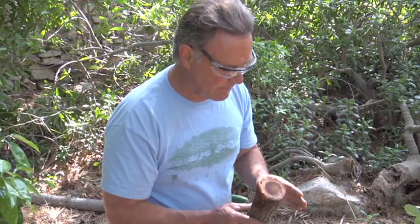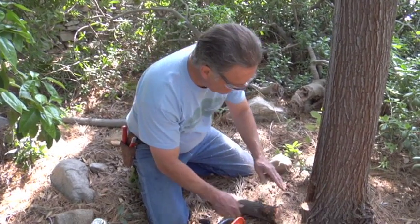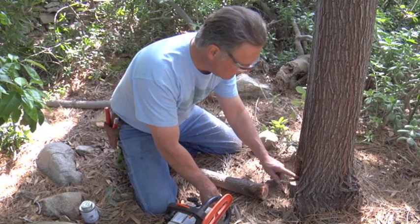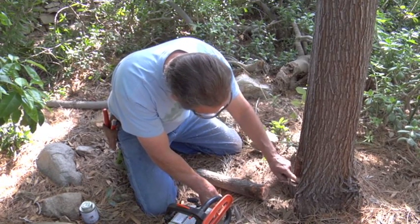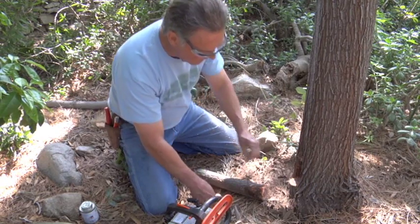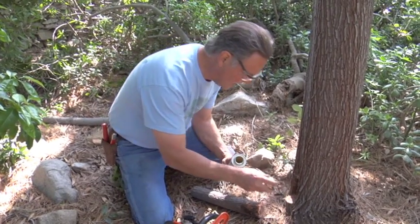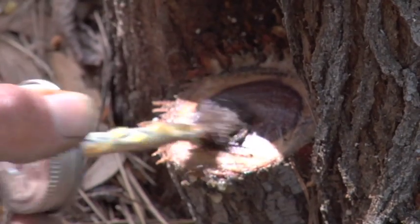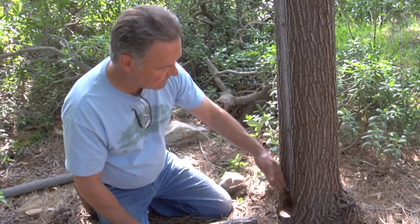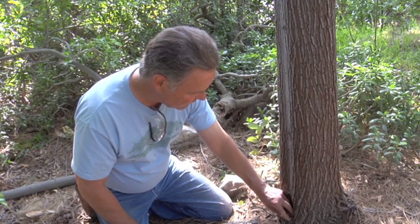We've made about the smallest wound that we can make and still excise this. We're square to the stem for the smallest theoretical cut that we're able to make. We were careful not to cut into the living tissue of the tree's cambium, and we have not. As a final prevention for decay, we'll just treat the end grain of this root crown shoot's excision.